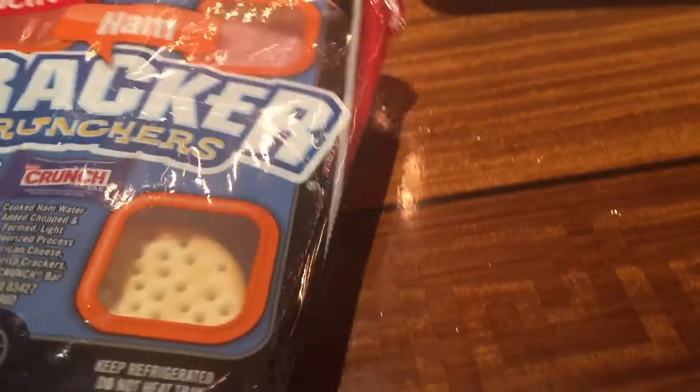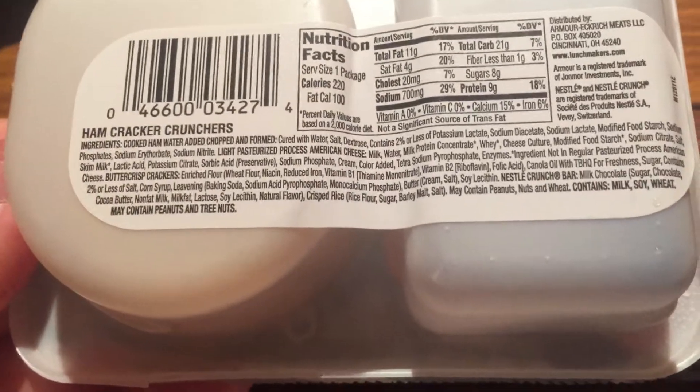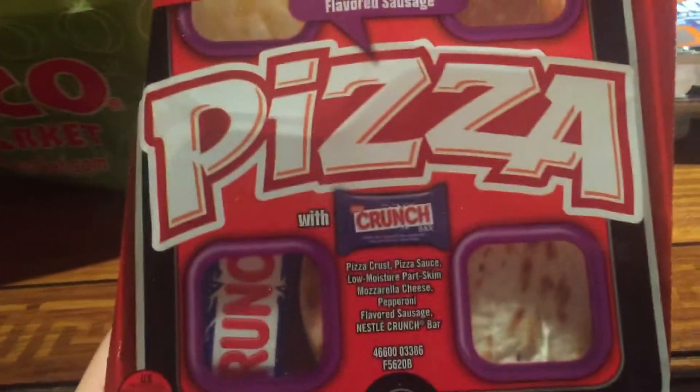Any of these great big ones — sliced chicken in Monterey — and this one has less than 220 calories. Next up I got these turkey crackers crunches and the calories are 210. These are all figure-friendly — cheddar cheese, some ham — and these are 220 also.